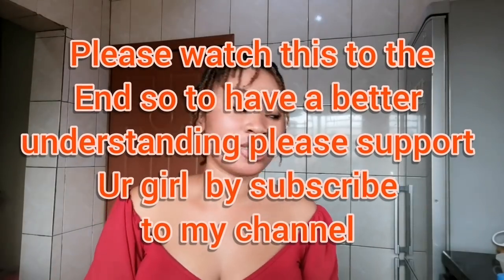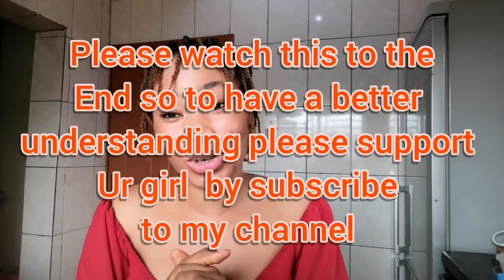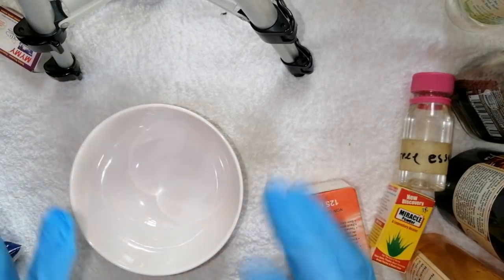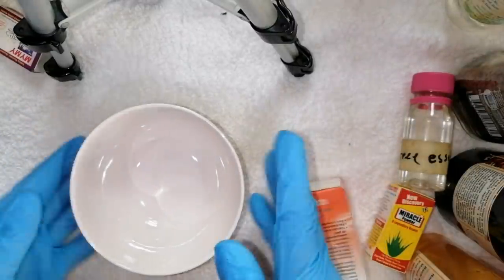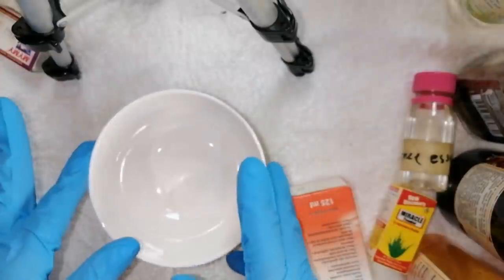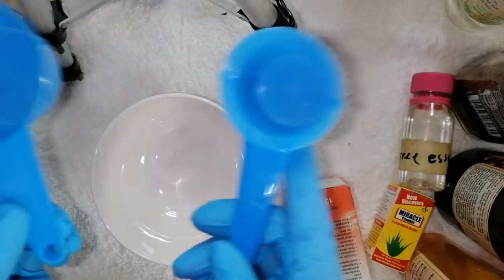Please don't forget to subscribe, like this video, and share — that's all you can do for me. Now let's go to the workstation. This video is going to be long, so you really need to watch and learn. Let me show you all the ingredients we'll be needing to make the stretch mark scrub. I have my mixing bowl here. Before you start producing anything, make sure your environment is neat and clean.